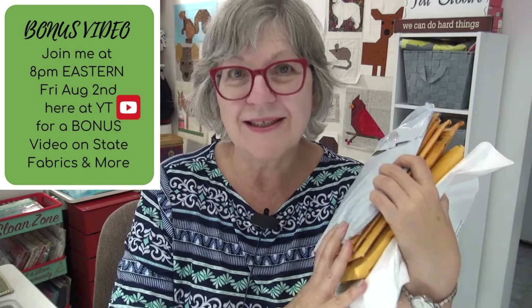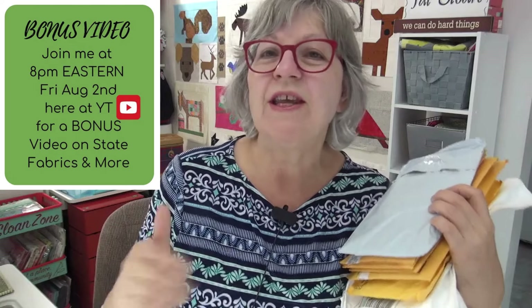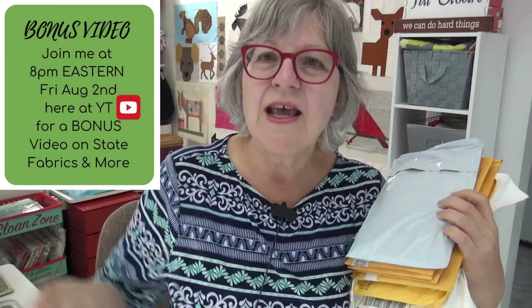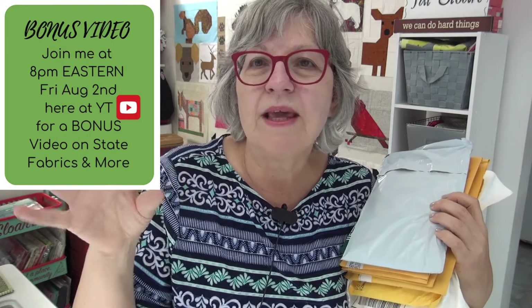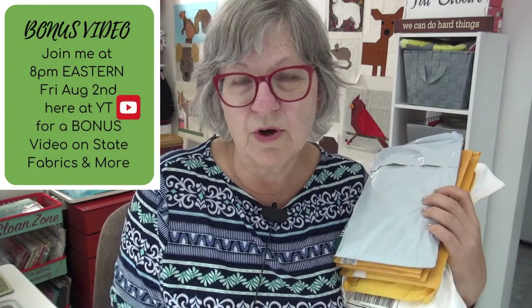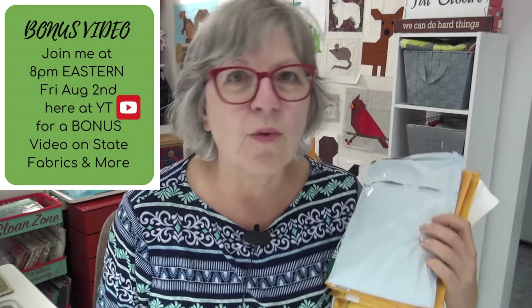I'm jumping here quick to tell you: I have several stacks of state fabrics, and I've decided that on Friday evening at 8 PM Eastern time I will run a bonus video to go through the state fabrics that've come in, talk about what is left, and maybe do a little bit of the critter quilt. It'll all be recorded and it will be a live chat - the video will be prerecorded running as a premiere at 8 PM Eastern time this Friday. So be there or be square.